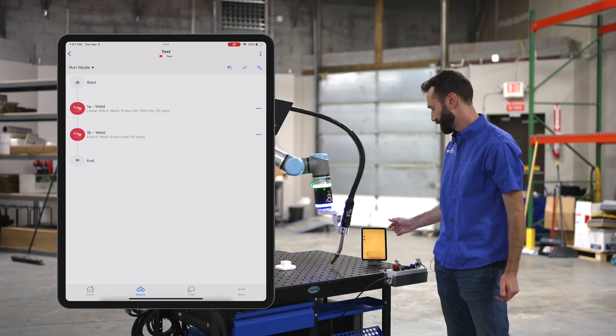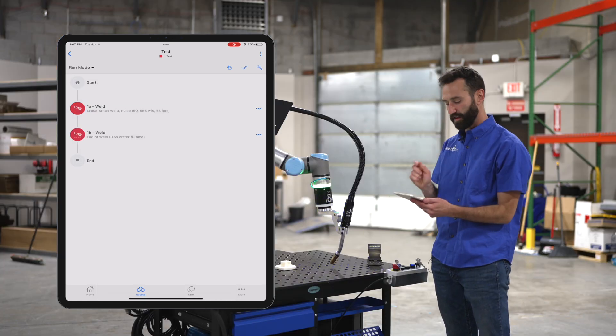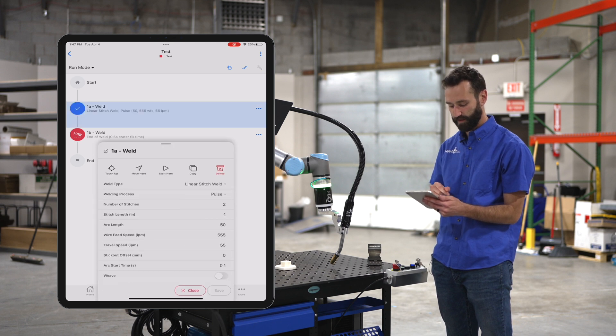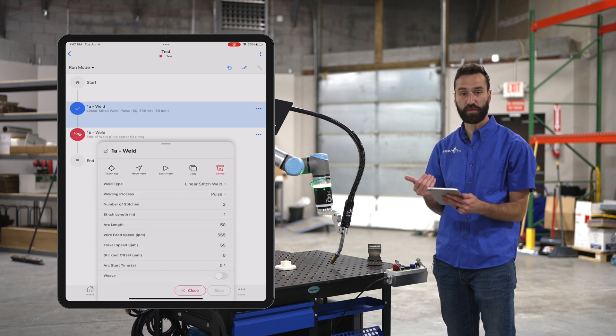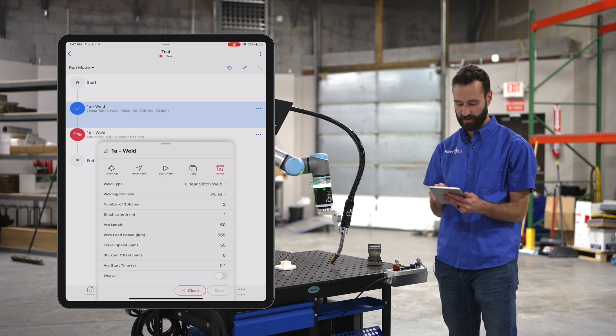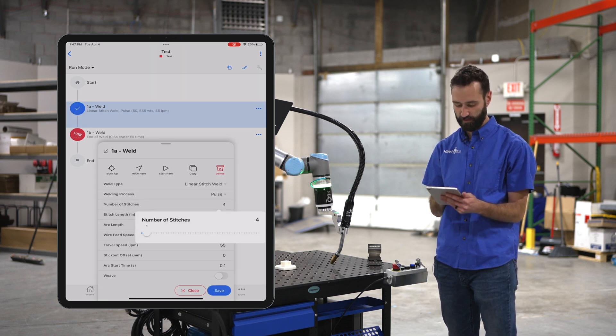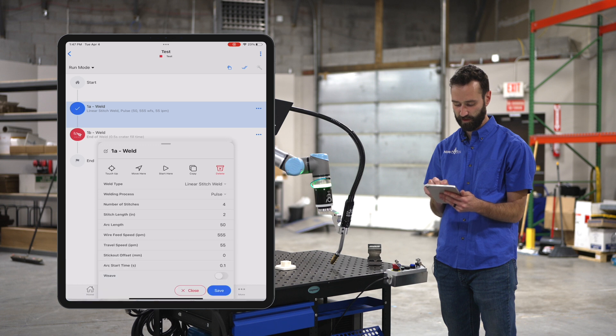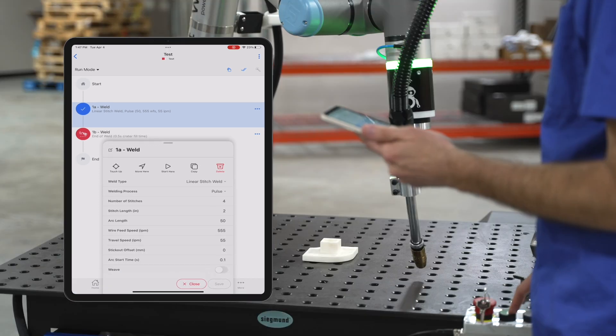Then I'll hit save. In the app you're gonna select that first point that you created and you're going to be able to tell it the number of stitches as well as the stitch length. So if I want four stitches and each one to be two inches long, I hit save and then let's hit play.